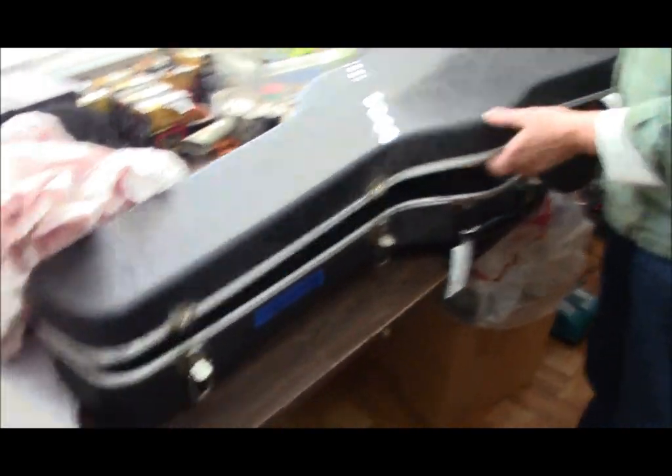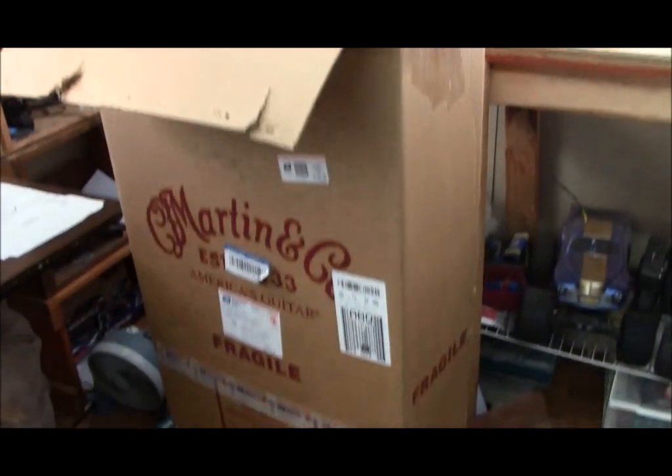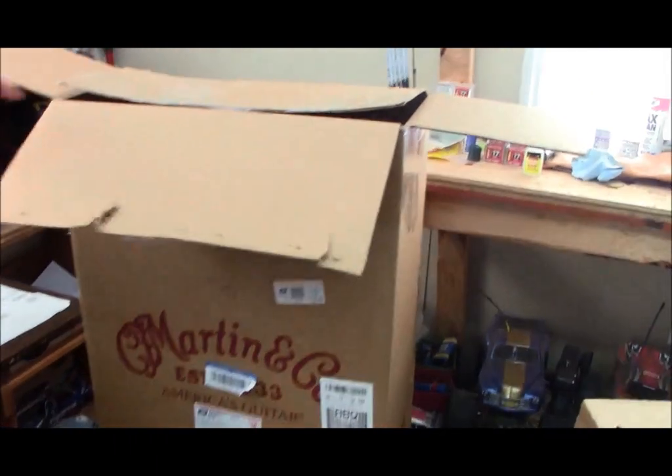Your first step: you need your guitar and a box like this. This is a Martin guitar box — a standard guitar box. That's the best way to go, so get that.